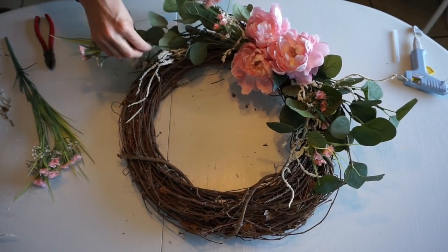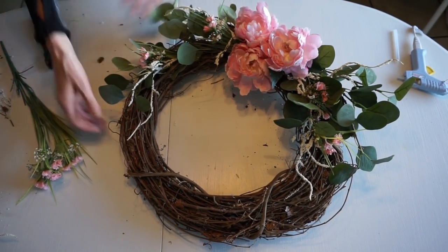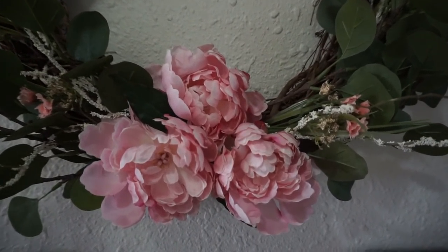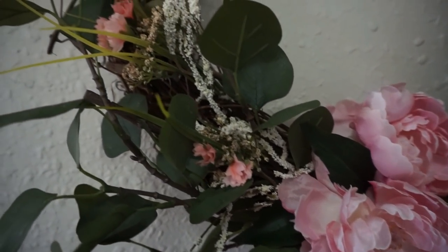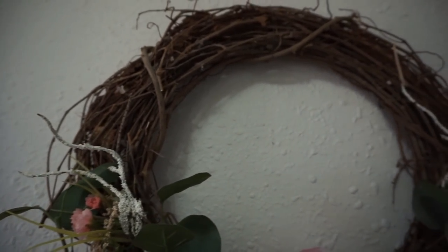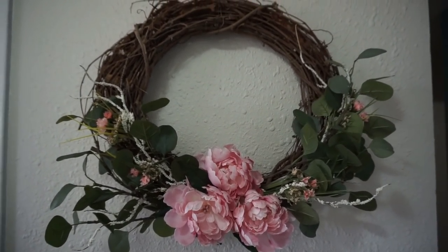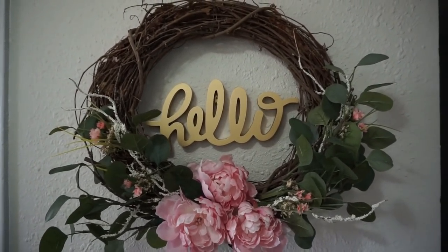You can use a glue gun or not — it's completely up to you. The nice thing is I can completely reuse these florals for something else next season. Here it is up on the wall and I really love the way this turned out — it's very beautiful. I also wanted to show you something else from the dollar section that's perfect for the entryway: this cute little 'hello' cutout. I love the way this looks.